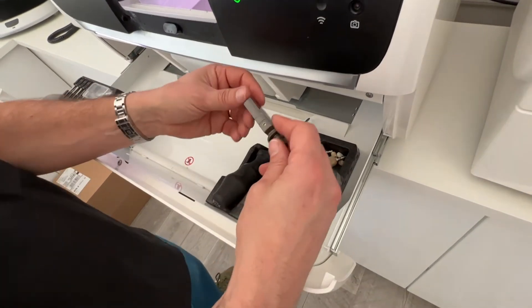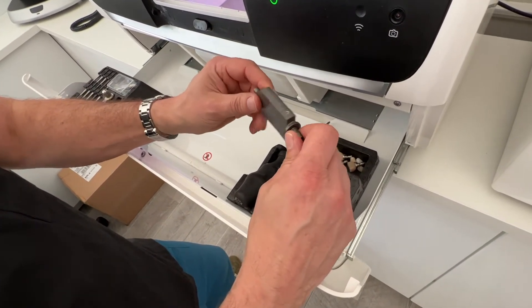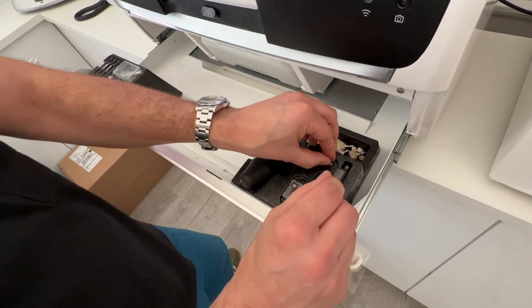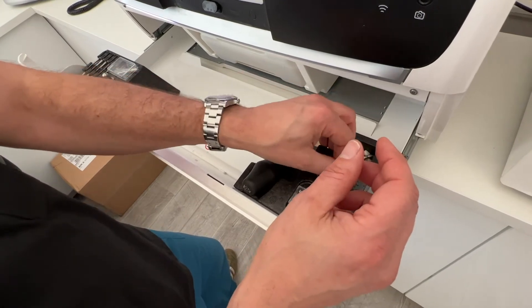Importantly here also we have a calibration tool. Make sure you use the correct calibration tool for the machine as well — don't get them mixed up. And then we have the little sensors here that we use instead of burrs when we do the calibrations.